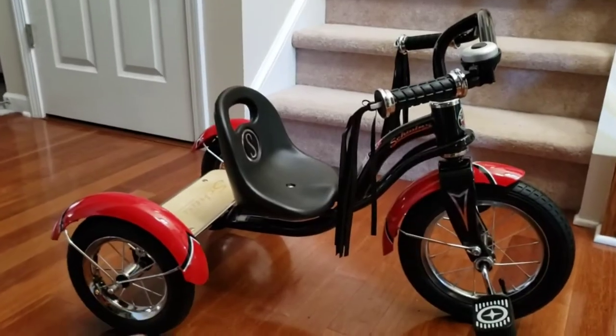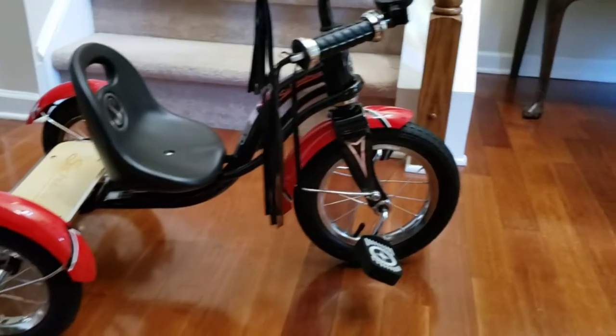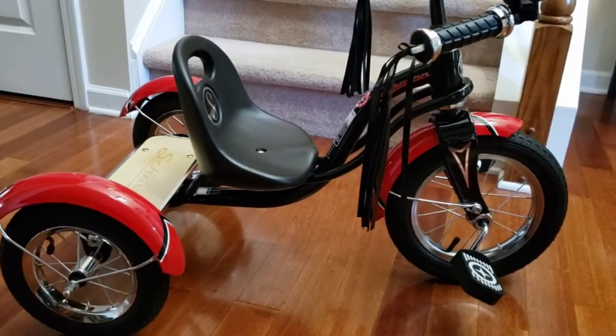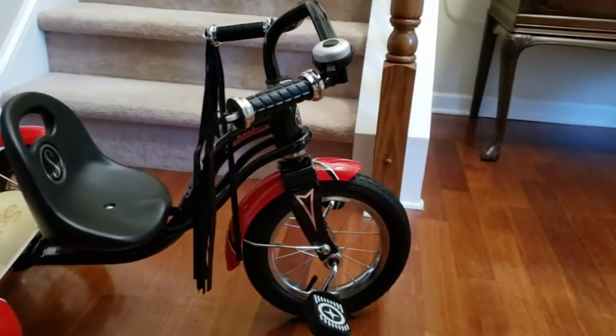Here it is all finished up. It looks like it's pretty well built, and the seat's adjustable forward and backwards. Handlebars can go up and down a little bit.